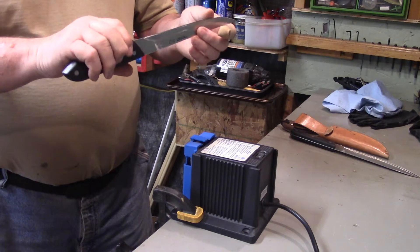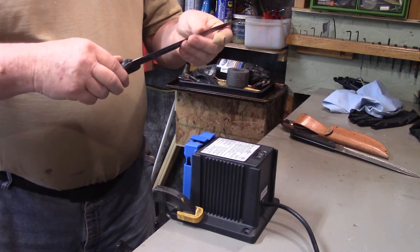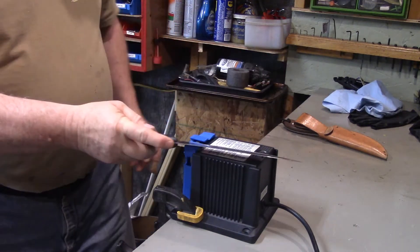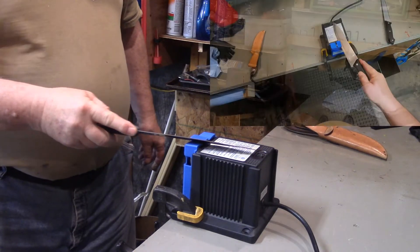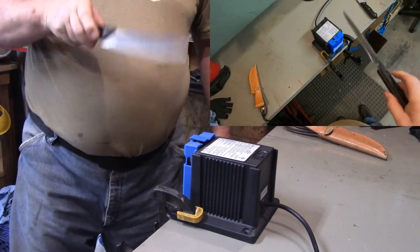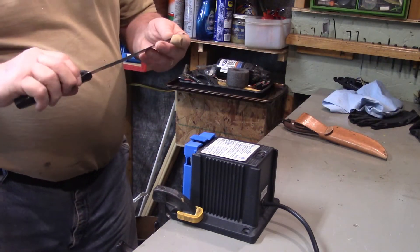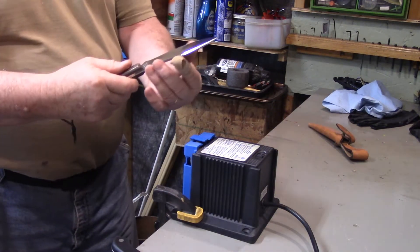Probably a good idea to do even amounts on both sides. That looks like it's taken off a pretty good chunk from the blade — it's pretty sharp now. So we're just going to leave that. And we're going to try another knife here. I'm just going to try and put an edge on this — this knife has never been sharpened before.